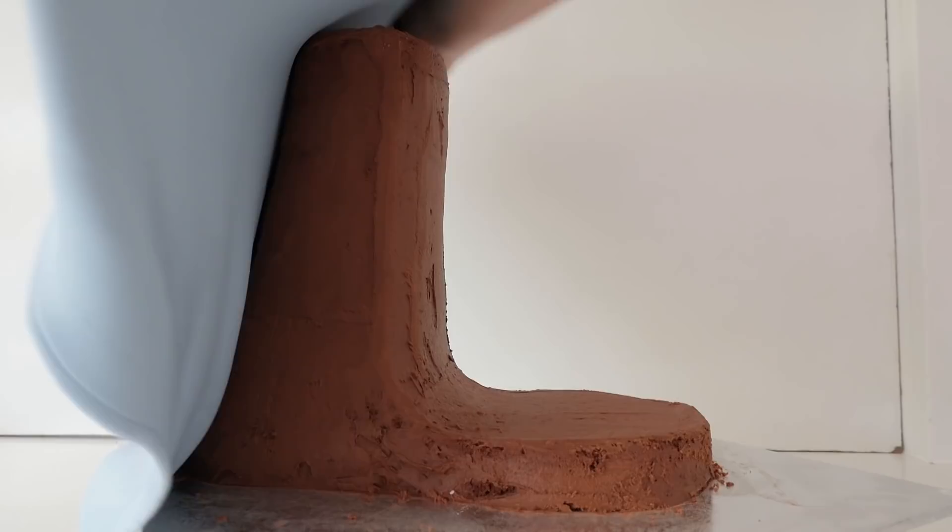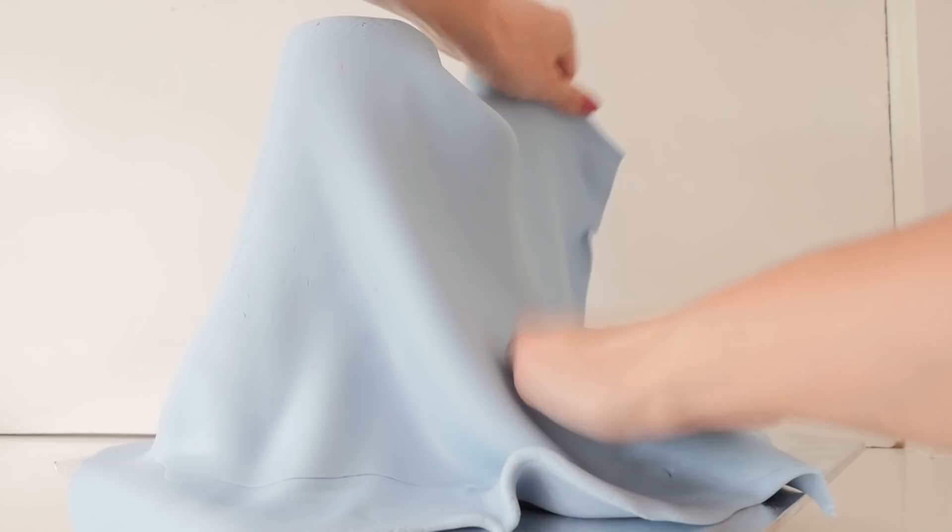Cover the base in the colour of your mixer. I'm using a different brand of fondant today for the blue and it is tricky to work with — it's pulling and tearing easily. If you're having trouble with your fondant try using a different brand because they are definitely different. Use your hands to smooth it out as best as you can.